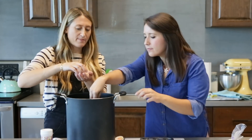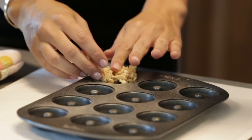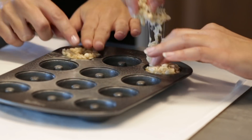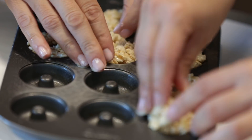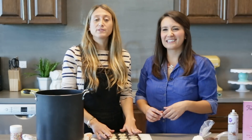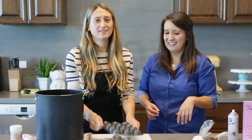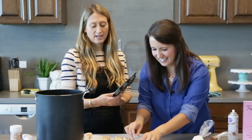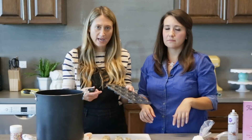Grab the mixture bit by bit — just a little nugget — and start pressing it into the doughnut pan, making sure you can see that little centerpiece so it'll actually have a hole in it, because what's a doughnut without a hole? Now we have our mini doughnuts molded, so we're just going to flip the pan over. It's raining doughnuts! These are so cute. If you have more mixture left over, just start molding them right into the pan again.